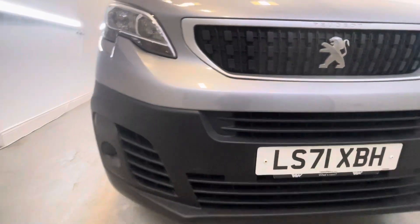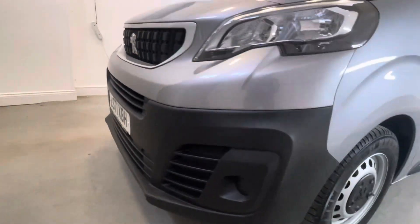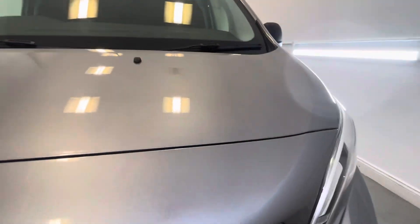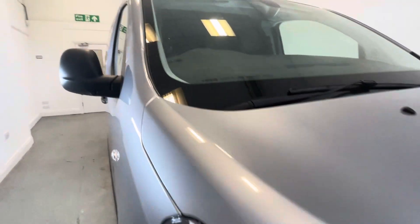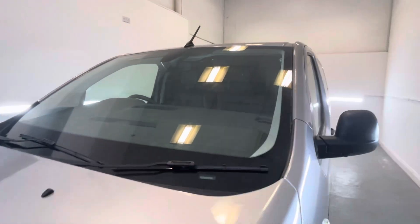Coming across the front now, you can see it's looking nice and tidy along the grille and the bumper. You've got no cracking in the grille at all and the bumper's looking nice and healthy. Then coming across the bonnet, looking for stone chips — you can see some minor ones dotted around but nothing too major at all. And across the windscreen now, that's looking really nice and clean.